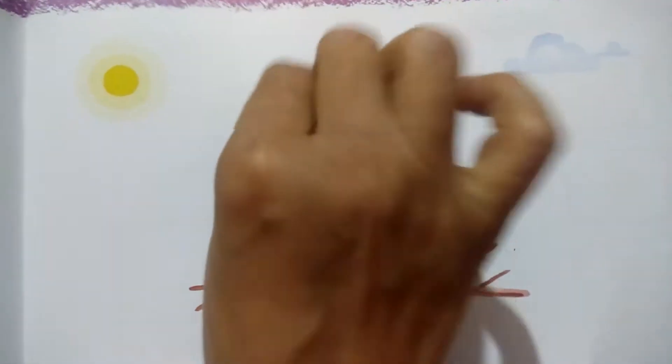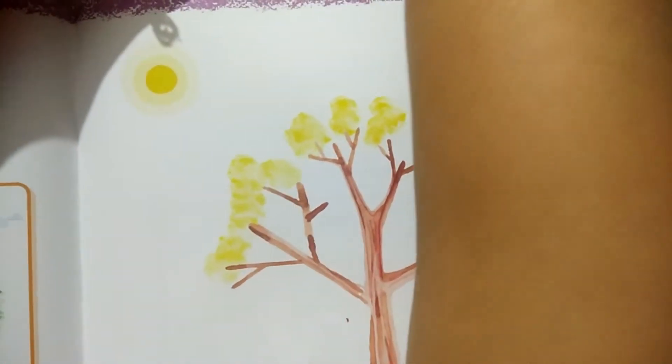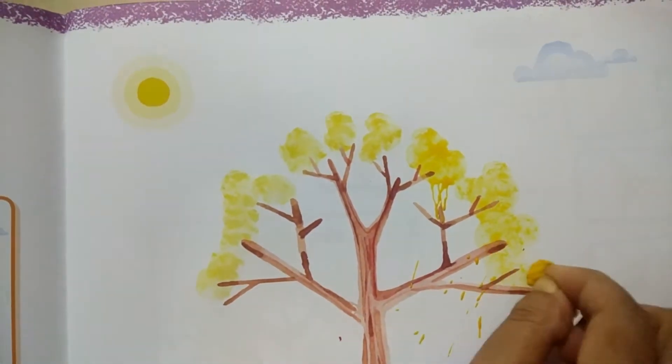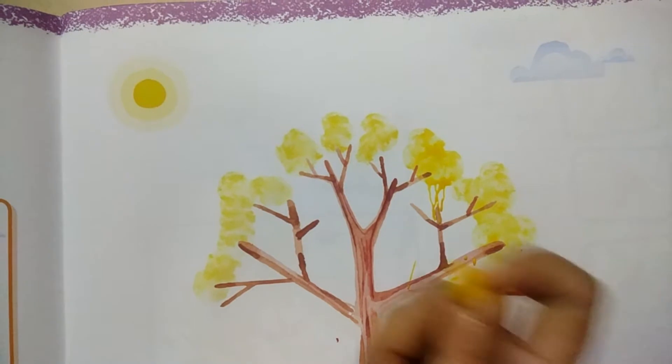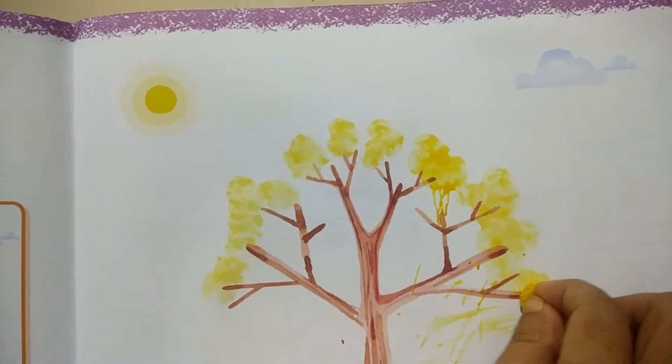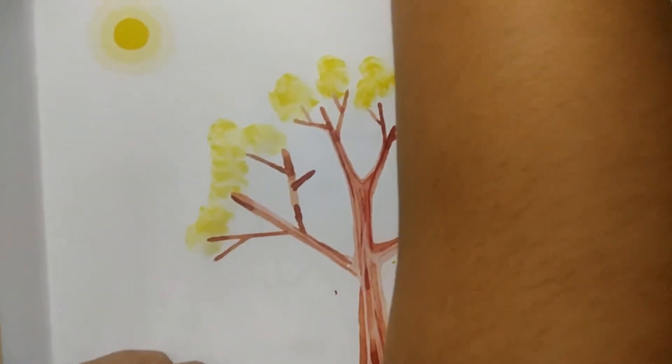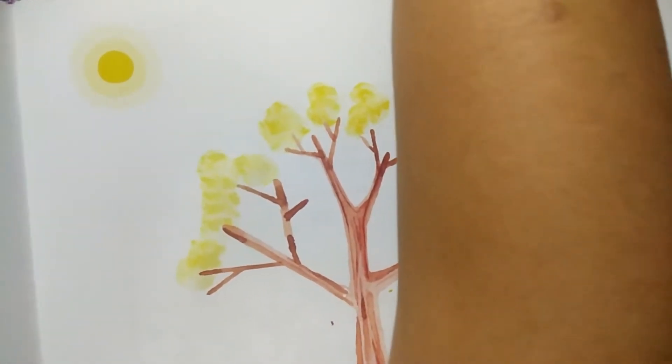We will add cotton patches. We will dip it in water and then add it. If you have a liquid poster, you will dip it in water.